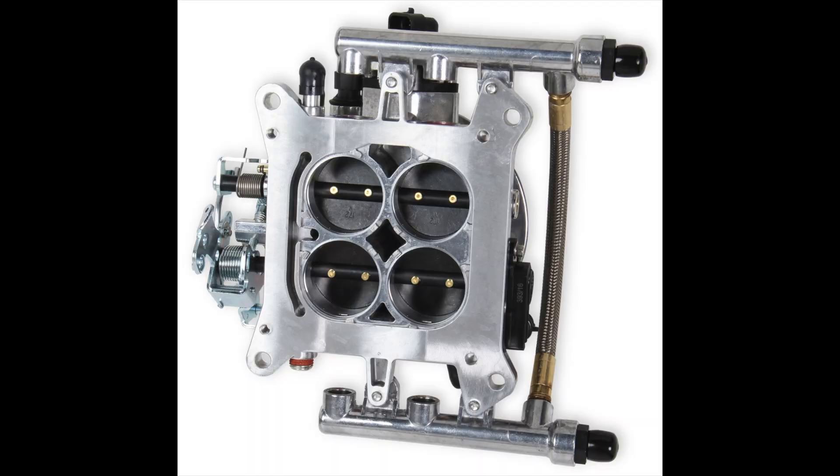This is the bottom side of the original Terminator throttle body injection system. If you look to the left right here, you can see the MAP sensor port — that feeds into the driver's side of the intake manifold. Here you can see where the divider would normally sit on that intake and how it blocks one side from the other. So you can see it gets a vacuum signal here, but it's blocked on this side.